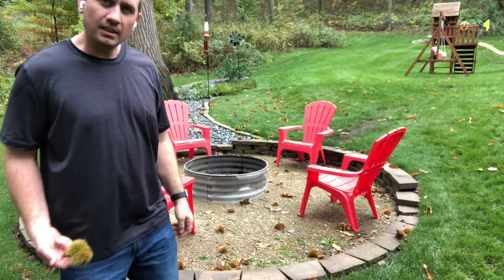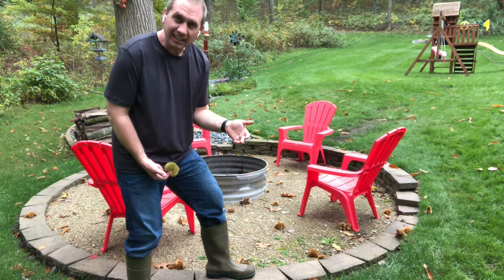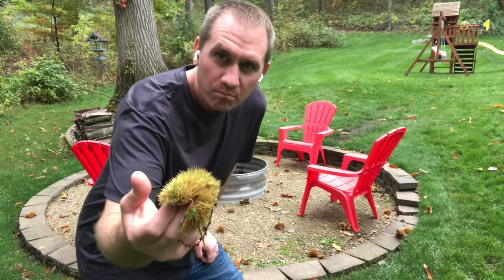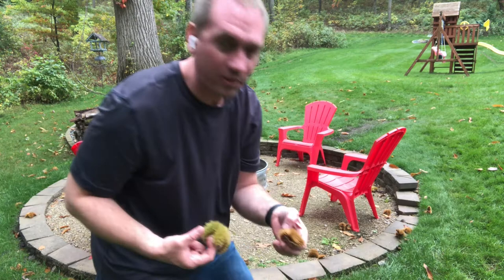Leaves are one way, but the easiest way to tell if you have an American chestnut is in the fall. This is the beginning of October — this is when the chestnuts start falling off the tree. You can see developing up in the tree these seed pods. They are very heavily fortified with spikes and are a green color when they start growing. As they mature, they start turning brown. They fall down, open up, and release the chestnuts.